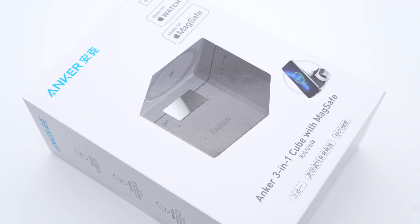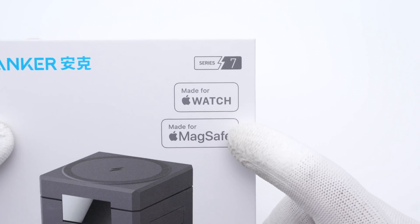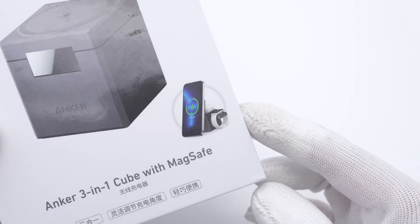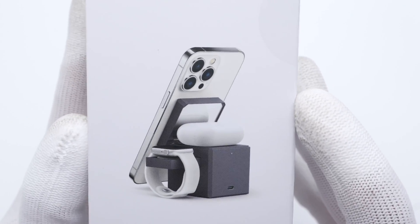Several weeks ago, we posted a review video of the Anker 3-in-1 MagSafe Cube. It's so compact but can charge 3 devices at the same time. Many of you guys are requesting the teardown of this little cube, so let's take it apart to see what it looks like inside and why it can be so small.